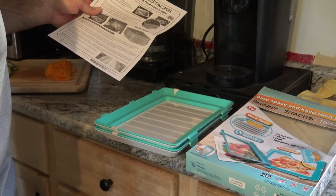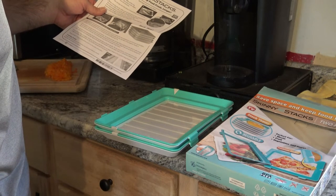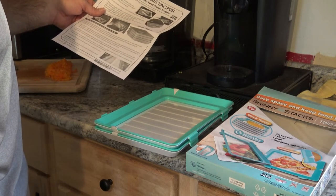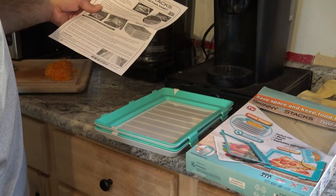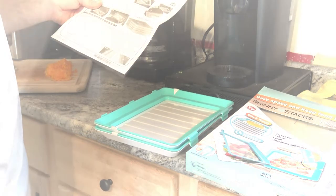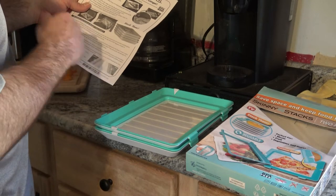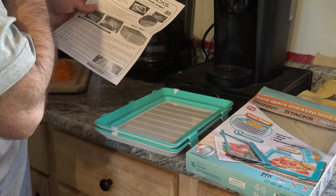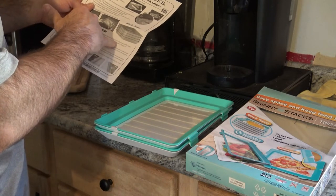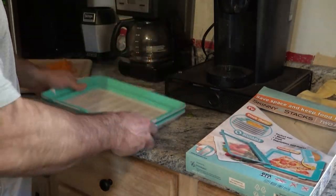If the tray warps, clean it in the dishwasher to flatten it again. The Skinny Stacks film is resistant; however, do not use it for food that is too large in height or for any kind of food that has sharp edges or spikes — any small hole can tear the film and permanently destroy it. Skinny Stacks must not be used in oven or on hot plates and stoves. For dishwashing, take the lid off the tray and place the two components into the lower racks for plates. Depending on placement and temperature of your dishwasher, the tray may bend — if this happens, change its position and run it through another cycle.